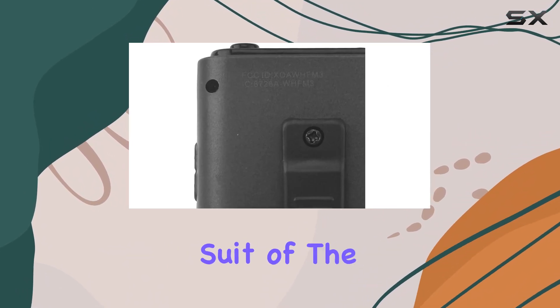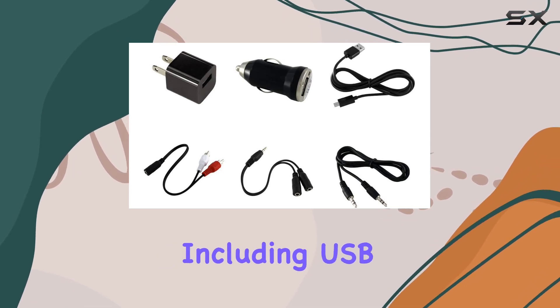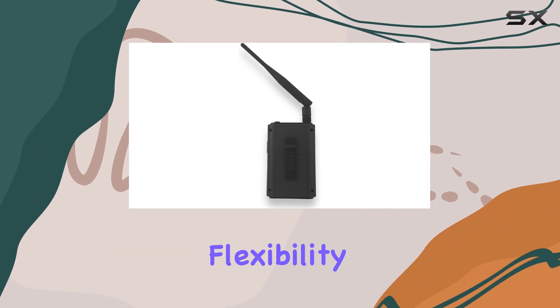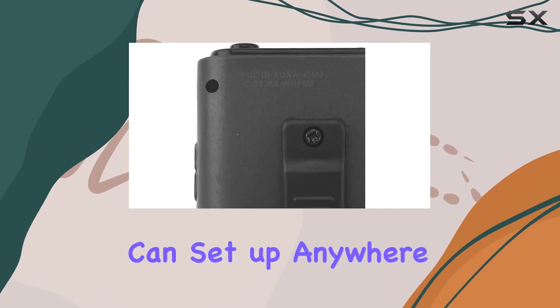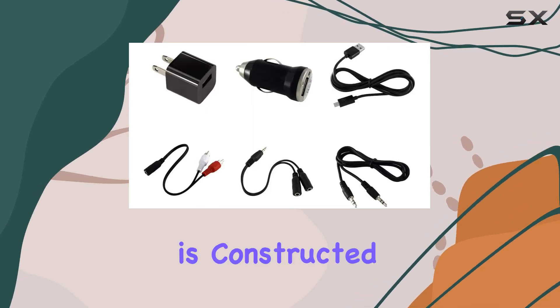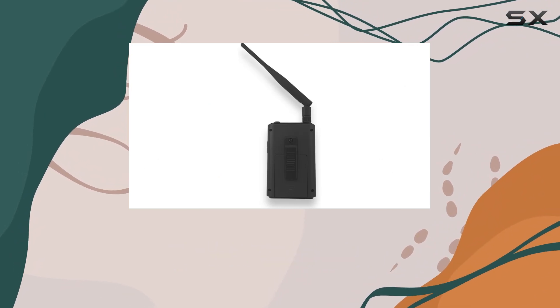Versatility is another strong suit of the Whole House FM Transmitter, offering multiple power options including USB, AC adapter, or batteries. This flexibility ensures you can set up anywhere without being tethered to a single power source. The device is constructed from durable plastic, ensuring longevity and reliability for outdoor use.